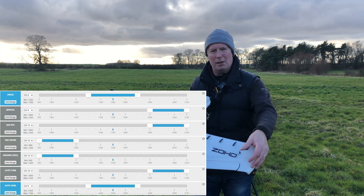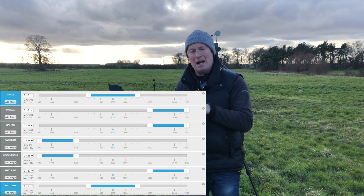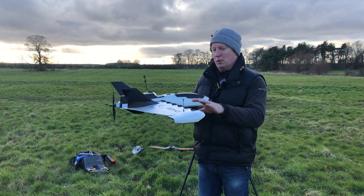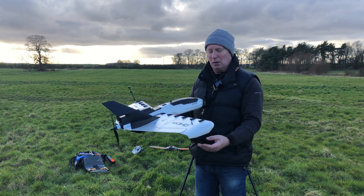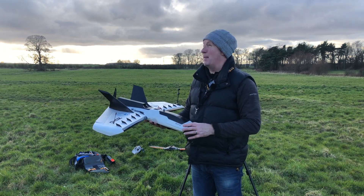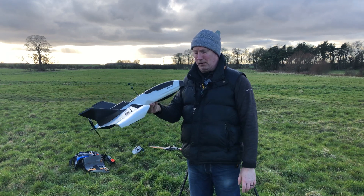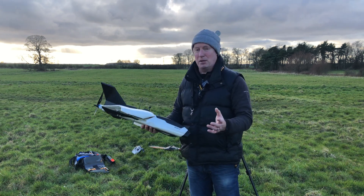I've set iNav to auto pitch alignment, or auto tune, so it's basically trimming all the time. I'm also going to try the auto level setting — when I switch into angle mode I've set a switch in modes to set up the auto level, so we'll see how that works out. I've also adjusted the elevon so that at 1500 they're just slightly above neutral. It's a bit windy so it might be quite difficult to tune it, but we'll give it a shot. Definitely going to see if it's going to be better than it was because it was really climbing and pitching up quite a lot before.